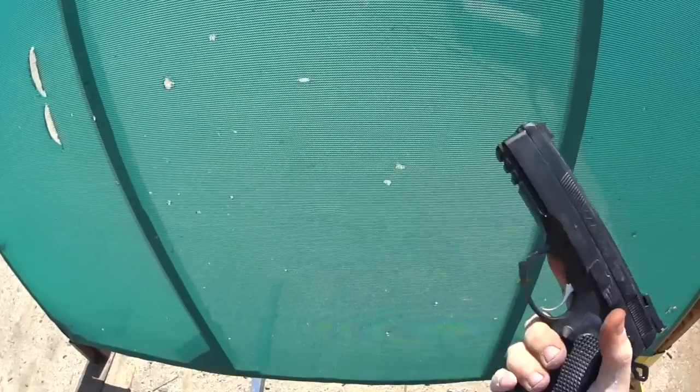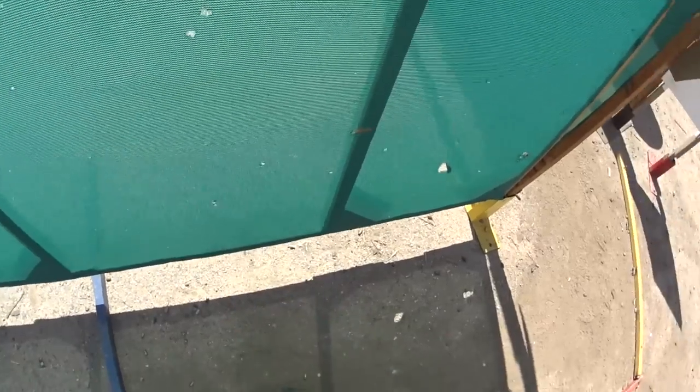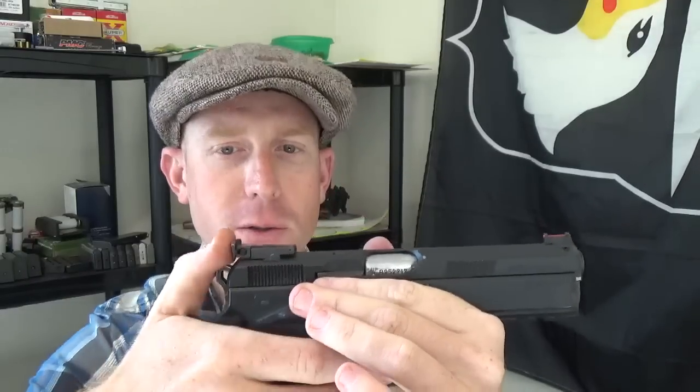The Target 2 does not have a manual decocker, which means that for USPSA where you have to start with a hammer-down condition and a double action first pull after loading, you have to manually lower the hammer onto the firing pin. As long as you keep the pistol pointed in a safe direction, take your time, and pay attention to what you're doing, this should not be a problem. The Target 2 also comes with a competition hammer which changes the internal geometry of the firing mechanism, improving trigger pull.